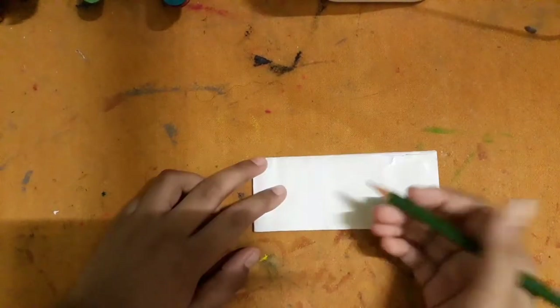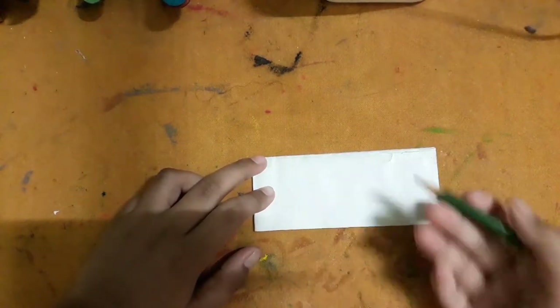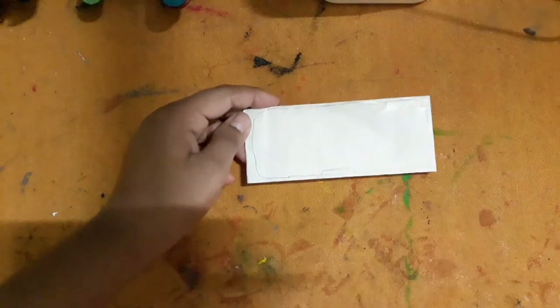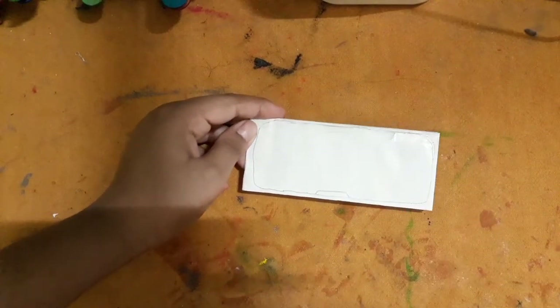Draw the oxygen storage part of the Star-Lord mask on it and then cut it like this. I have drawn the shape and then you will cut it with the help of scissors.